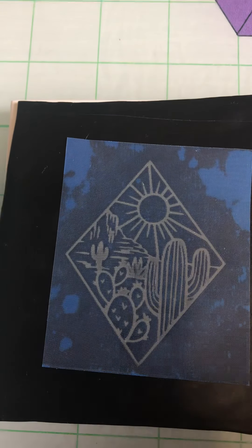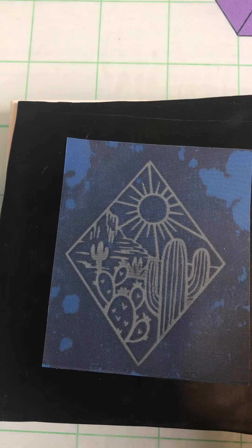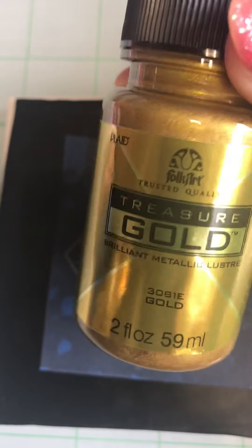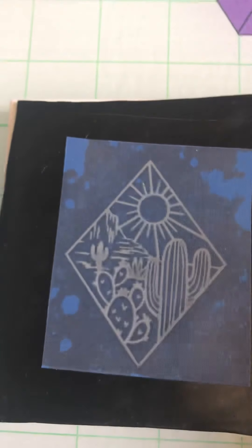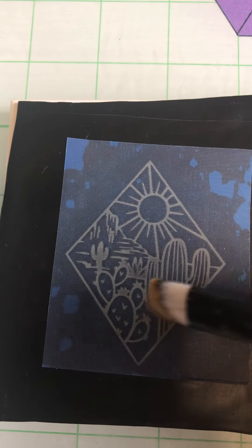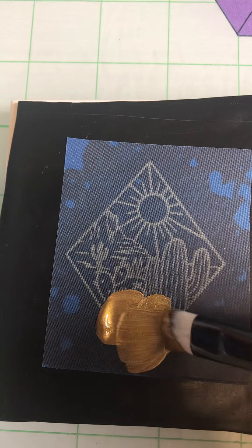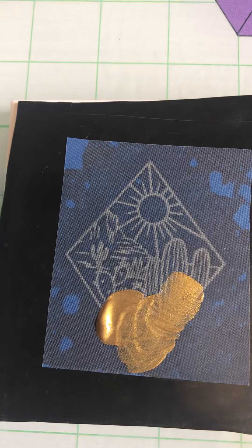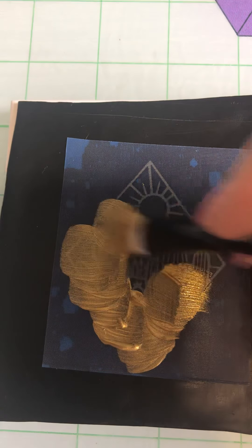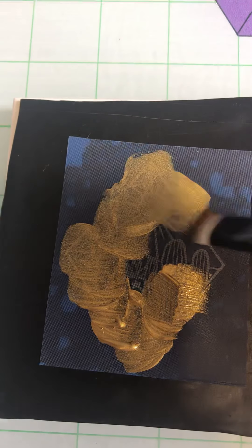I'm using just a Treasure Gold that I picked up at the craft store — it's by Folkart. It's really pretty. I like the gold; doing gold on black stands out really well, so it's a quick and easy combination. I've got one of Pandora's Goldilocks brushes. You can paint it, you can squeegee it — I usually give it a paint and then a squeegee, but you can do it either way.